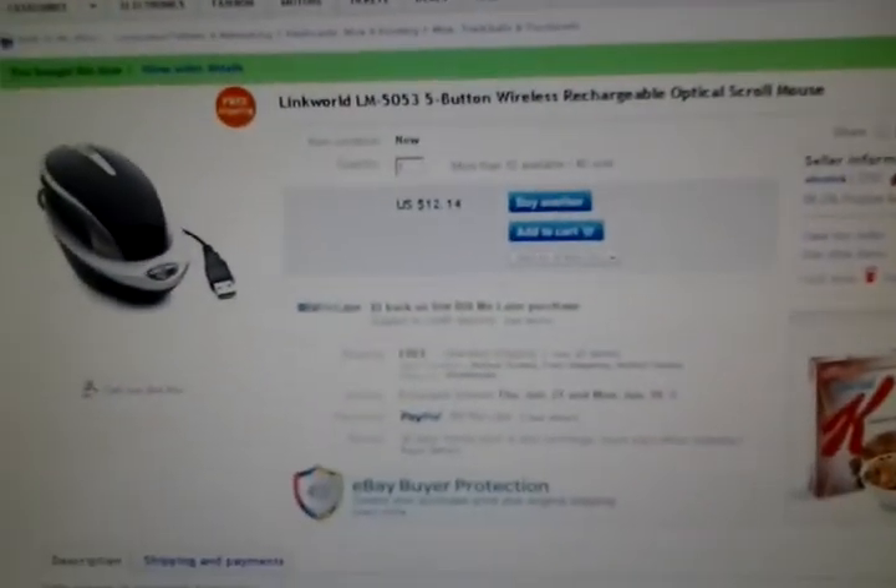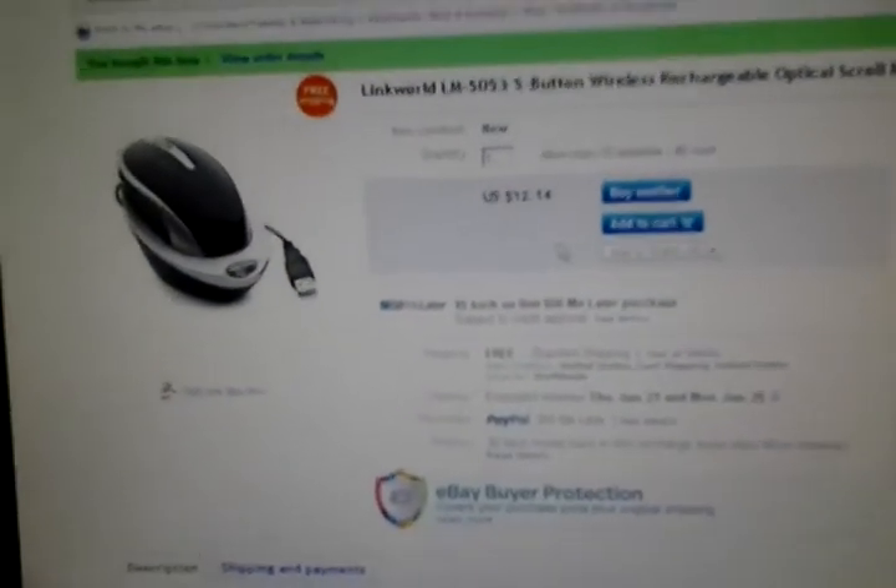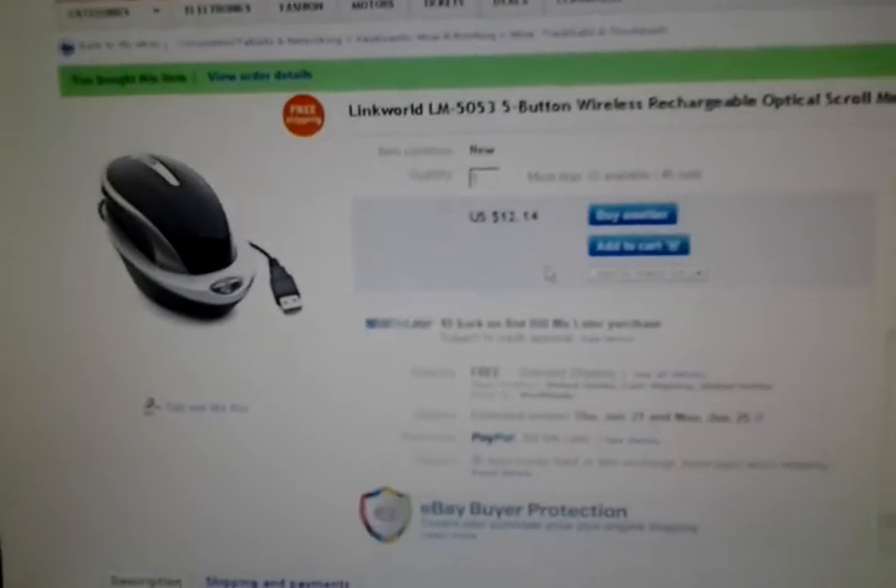Then you just press the side button right here — you just press it and this will light up red. Then your mouse should work, as you can see. You should buy it from Viva Tech.